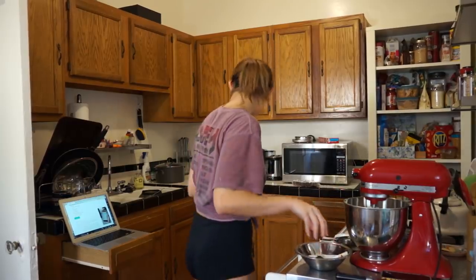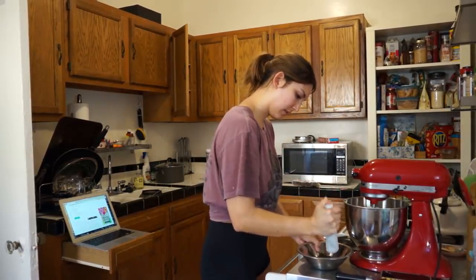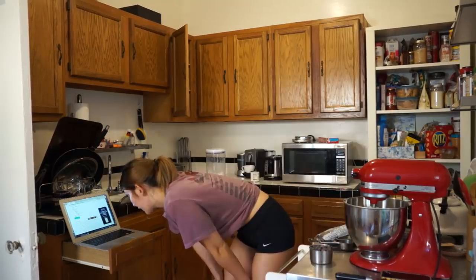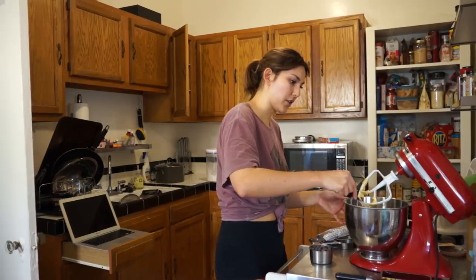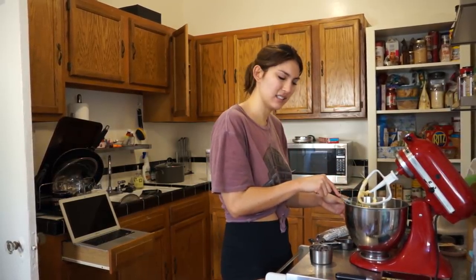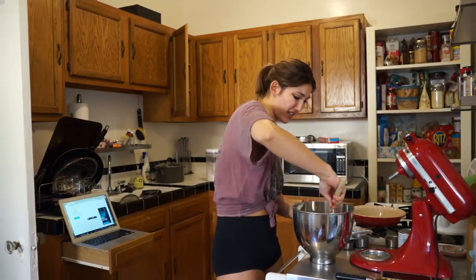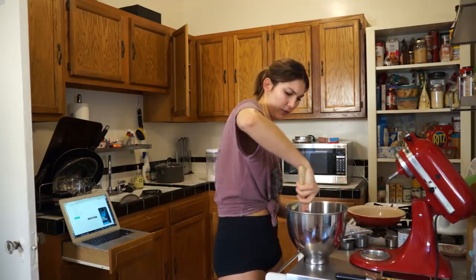I should wash my hands. Stir in the chocolate chips — we're done with this. The ratio of butter to everything else is so high. I'm just a little bit confused to be honest with you. I mean, it looks like cookie dough. I feel like cookie dough typically has more flour.